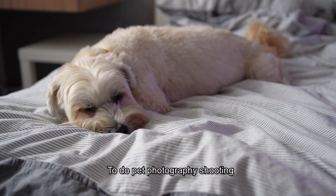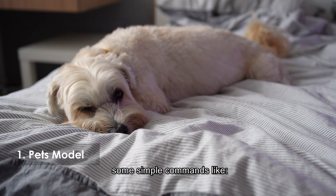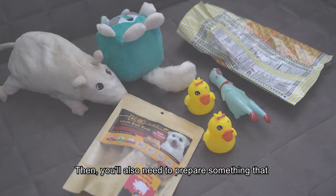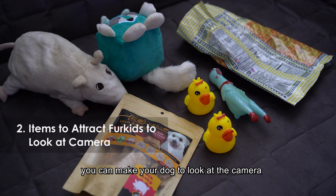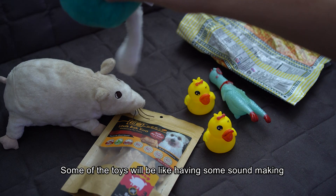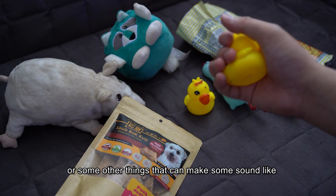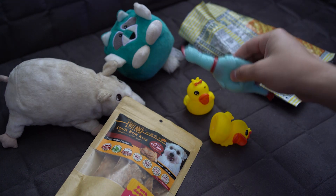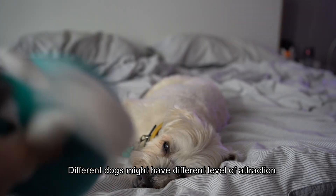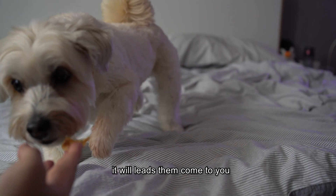To do pet photography shooting, it will require a number of things. First, of course, will be the pets. If you can take some time to teach your dogs some simple commands like sit, wait, or come. You also need to prepare some things to make your dogs look at the camera — for example, toys, some toys with sounds for better attraction, some of their favourite treats or things that can make sounds. Different dogs might have different levels of attraction to the items you prepare, so best to find something it likes but not so exciting that it causes them to run toward you.